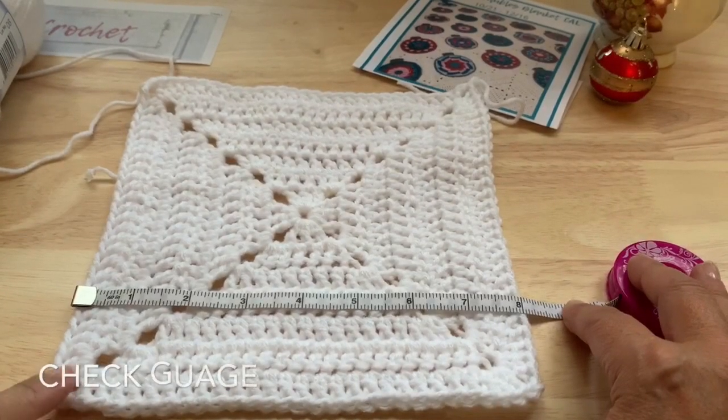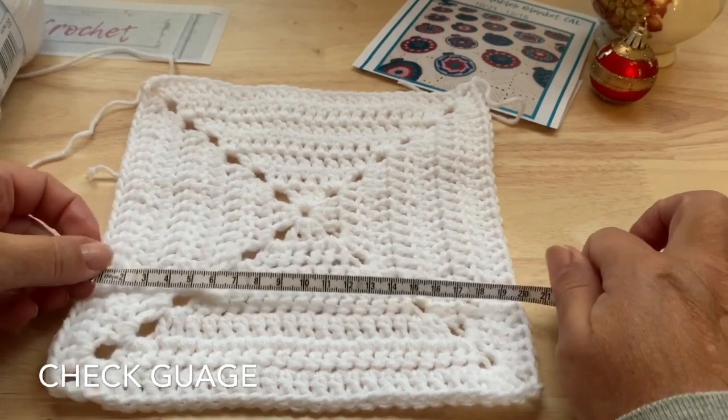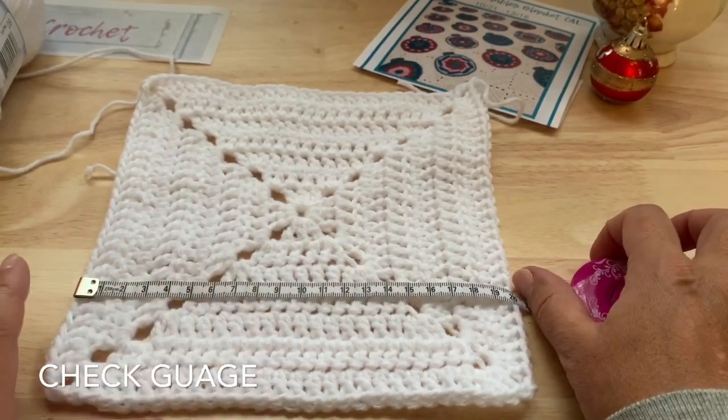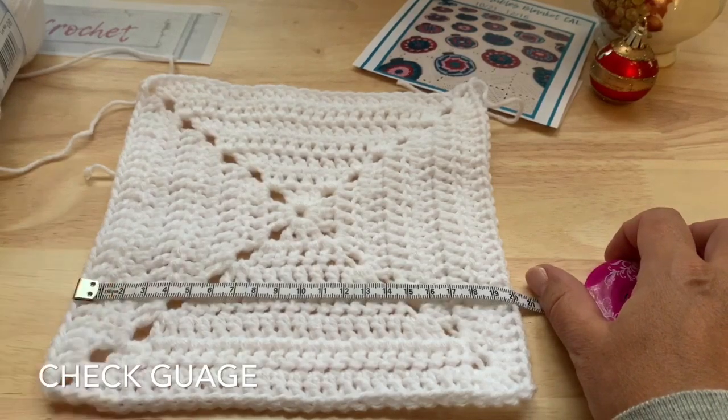After you've worked your first square, it's a good time to check your gauge, especially if you're working from a kit from Cascade Yarns. You want to make sure your squares are not too big or you will run out of yarn. These large squares should be eight inches — or twenty centimeters. If you're too large, consider going down a hook size to meet your gauge requirement.